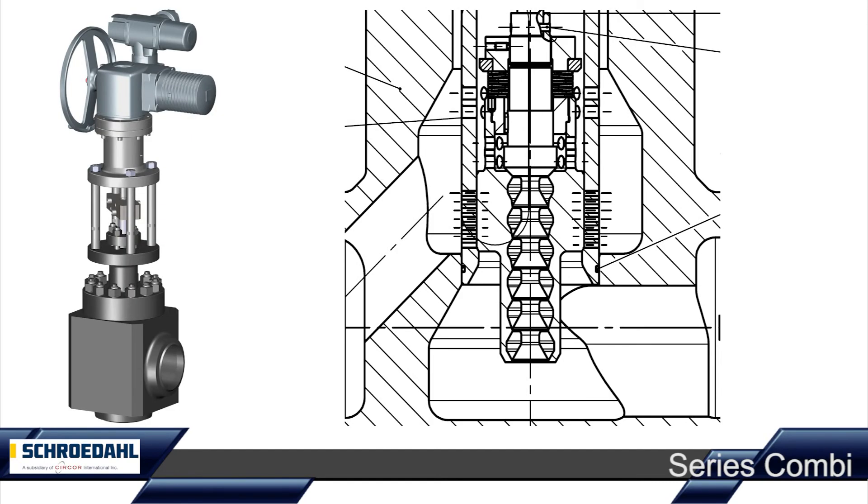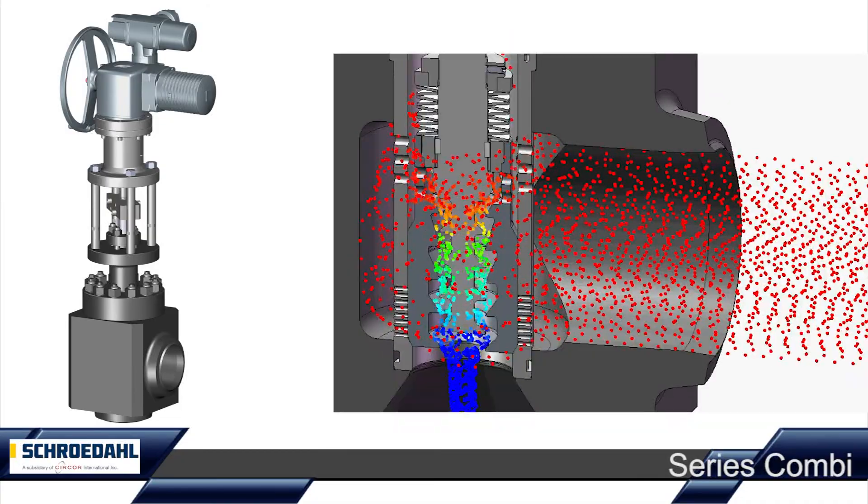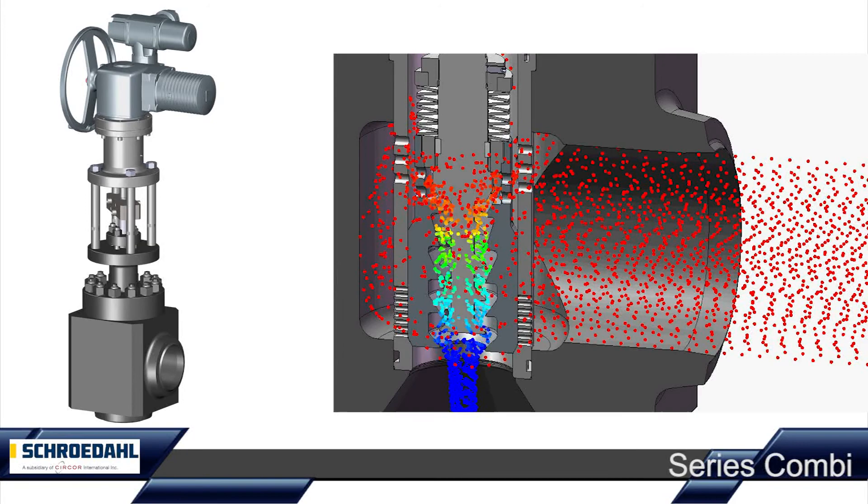Sophisticated analysis tools, complex simulation programs and five decades of manufacturing experience are the guarantee for your reliable Schroedal valve.